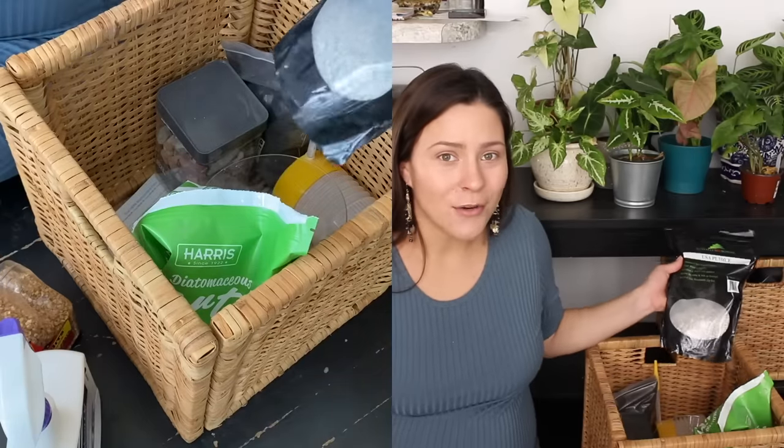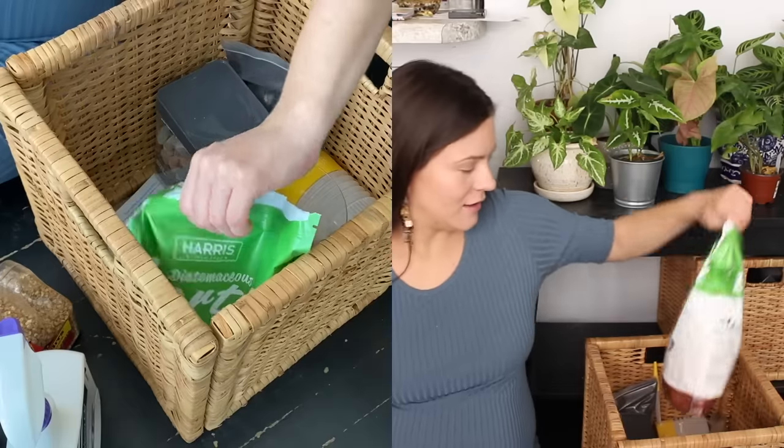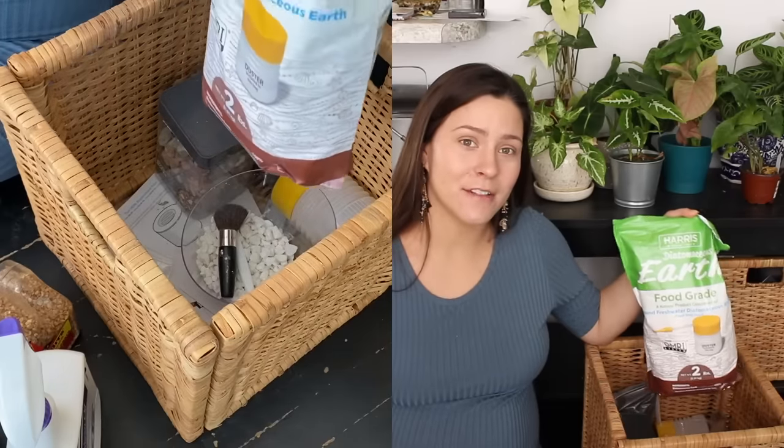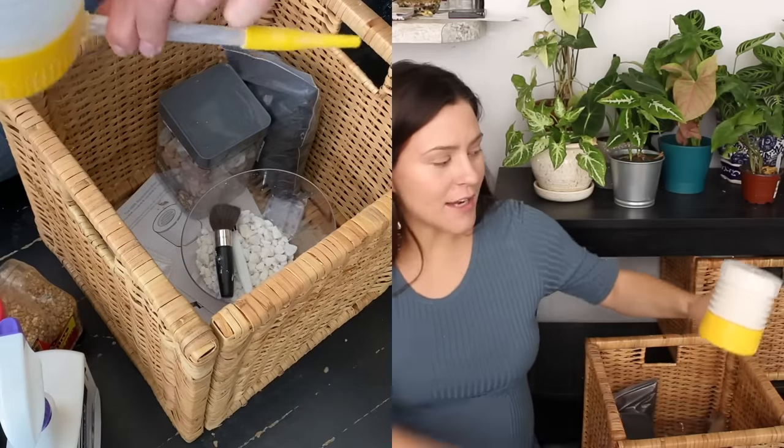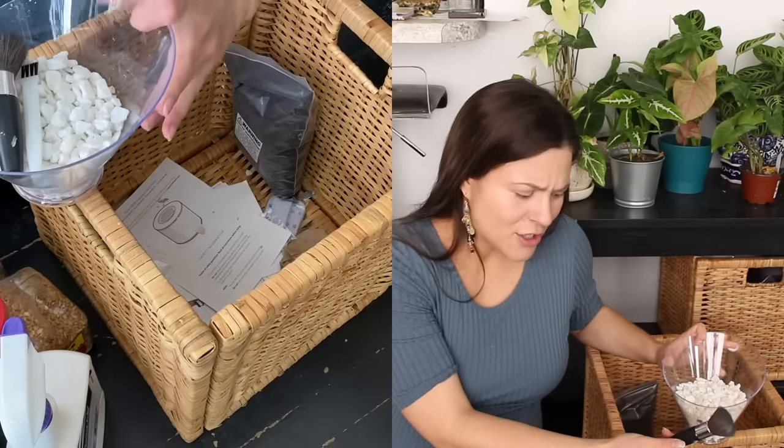Here I have some pumice — this should actually be where I keep my soil and stuff, but it's in here, so whatever. I also have diatomaceous earth, which I've talked about in quite a few pest videos. If you order this specific kind, it comes with a duster where you load the DE into this little poof thing and squeeze it to dust your plant. I also have a large thing of rocks in case I want to put them in a pebble tray or on top of the soil.